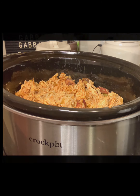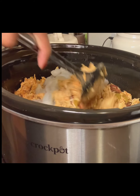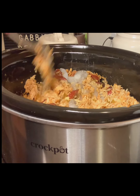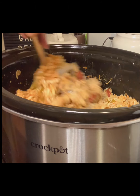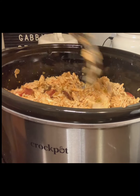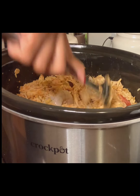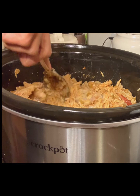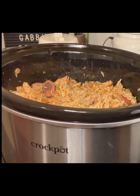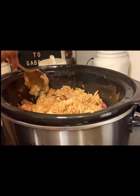We're going to be adding our shrimp and just mix it in with the rice. You don't want to leave it on top — you want to mix it in because the steam is going to help the shrimp cook through. Cook this for an additional 20 minutes after you add it to your crock pot. Cover and cook for 20 minutes.